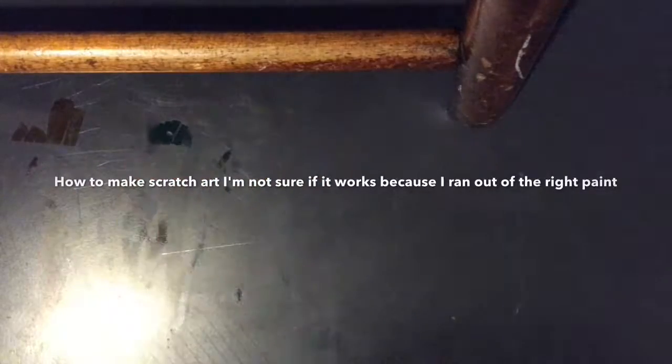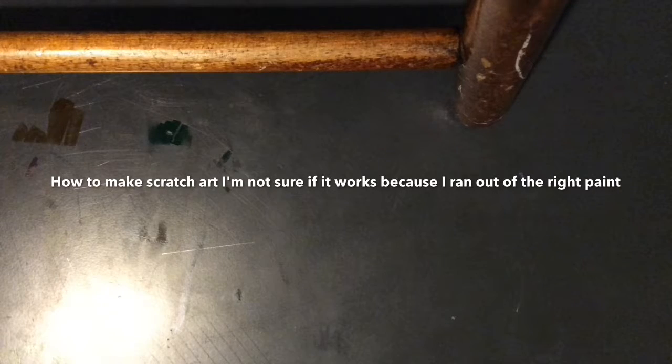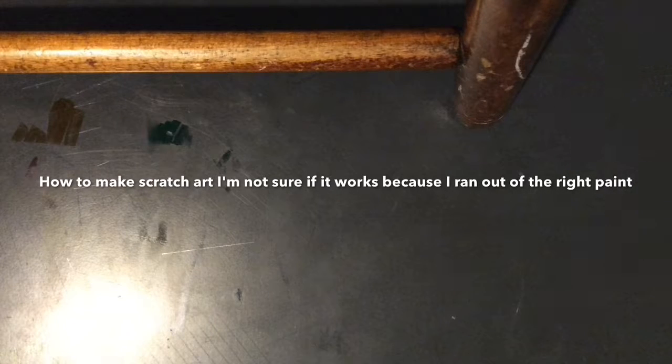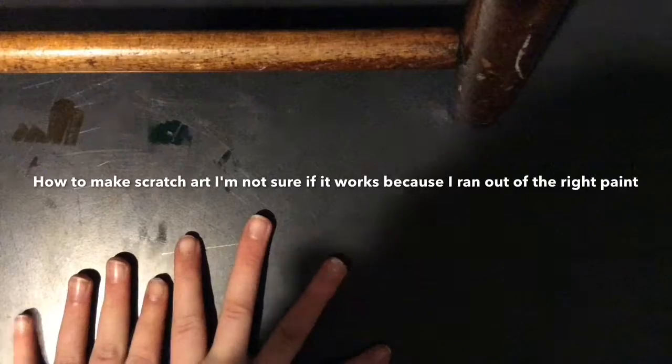Hi guys, it's FireCraft and Girl. Today I'm going to be showing you how to make your own scratch art. I think this is really cool and I like to make scratch art, so I just wanted to make a video on this today. I've never tried this before so I'm not going to say it's going to work, but if you want to watch this video first you can, so you know if it works or not. I'm pretty sure it does, but anyway let's get started.